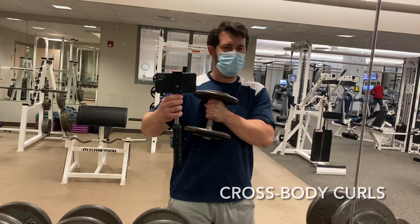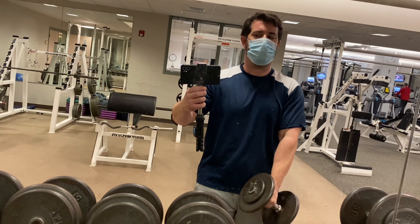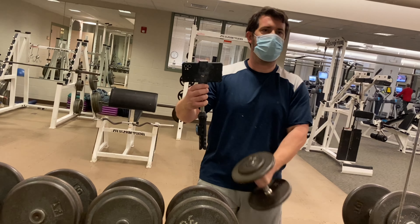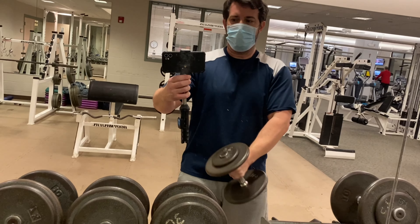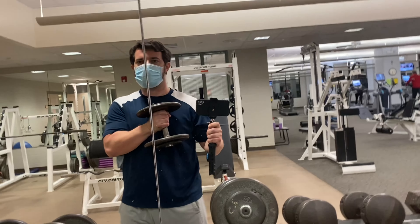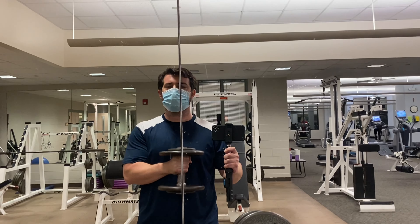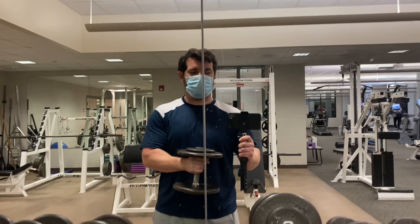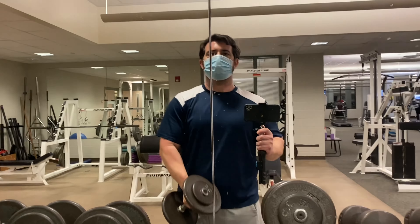Next, we move on to crossbody curls, where you hold the dumbbell with a neutral grip and raise it across your body like so. The idea here is that it simulates holding a person in a neutral grip if they're going across your shoulder, and also improves the strength of your grip while holding that person, or opening anything else like a wine bottle or whatever else you need strength for. Make sure you don't involve your shoulder in the exercise — just use your bicep. Imagine you're crushing a can in the crook of your elbow.